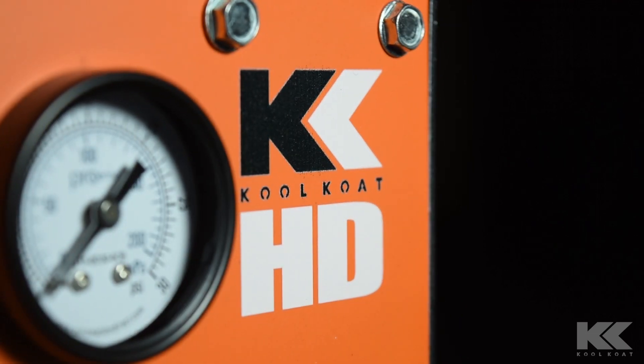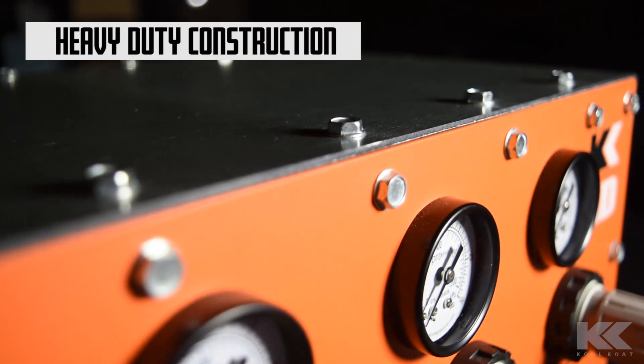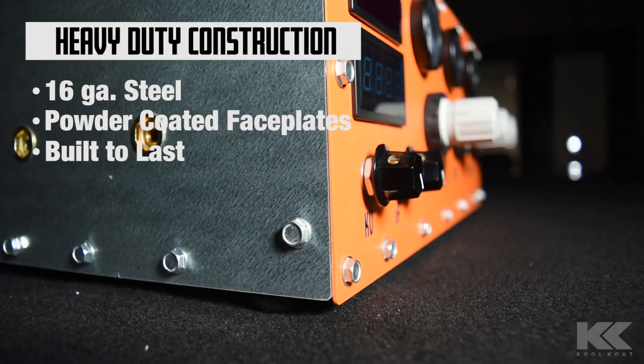Columbia Coatings is proud to introduce our new Cool Code HD powder coating gun. This is the toughest gun available, featuring a 16-gauge steel body that was designed to withstand the wear and tear of daily use.